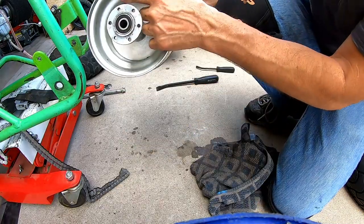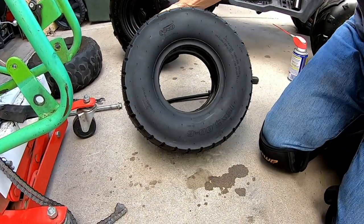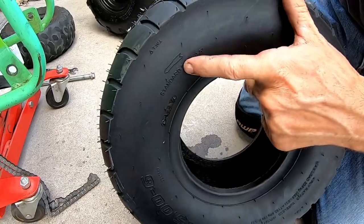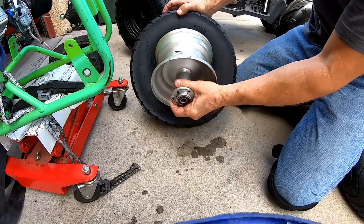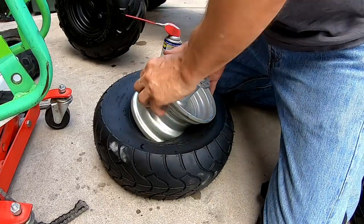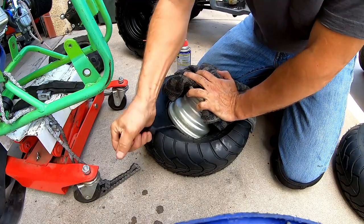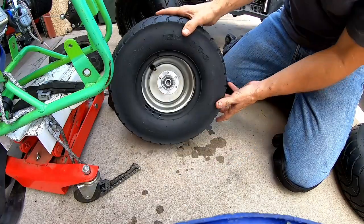This tire is directional, so I've got to make sure it's facing the right way. It's got a little arrow on it. Put the rim on there the right way — the sprocket side on this side. Go ahead and twist this thing in here. All right, almost got it — there we go. Let me go ahead and pop it back on on this side.